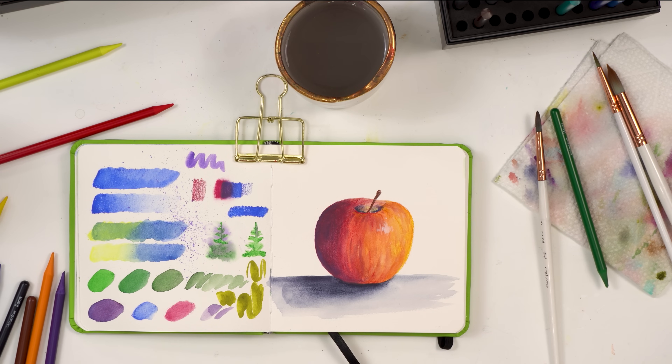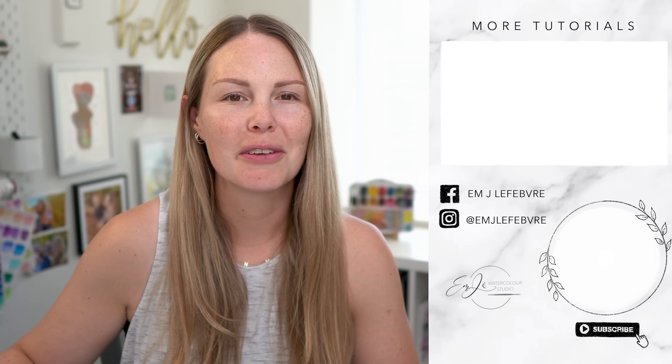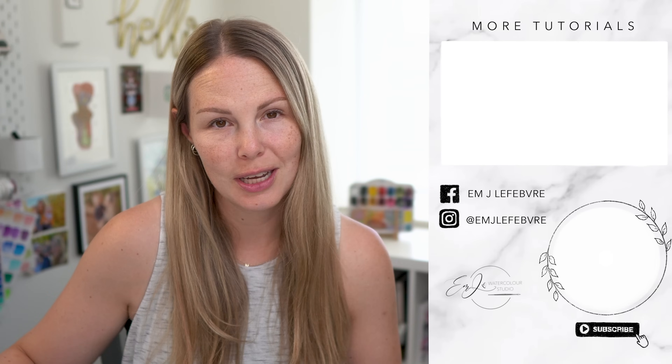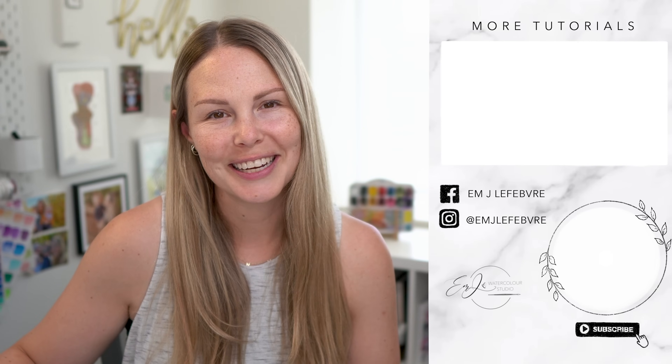I hope you guys enjoyed that tutorial. If you have any questions please let me know in the comments below. Thank you so much for watching — I really hope you liked it and I hope you learned something. Don't forget to subscribe to this channel and follow me on all my other platforms for tons more content. Have a wonderful day, guys — bye!